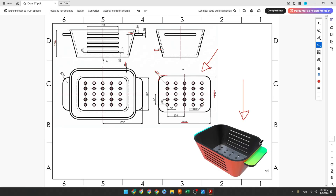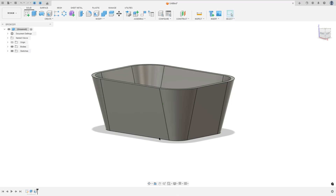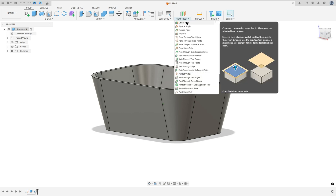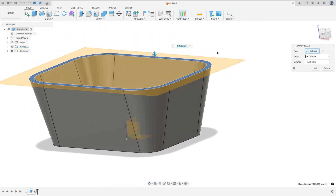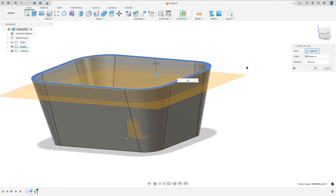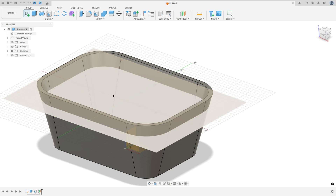Now we will create this part here. We will create a new plane at this face — the distance between this face and the plane will be 30 millimeters. Go to construct, select offset plane, select this face, and press OK. Then go to create and select this new plane.